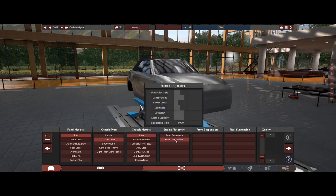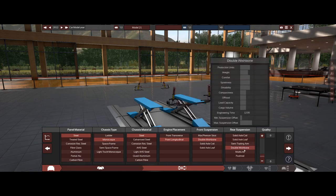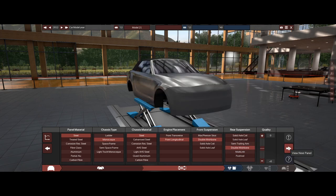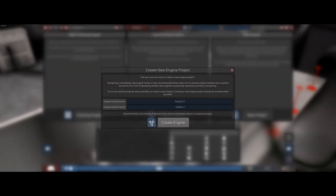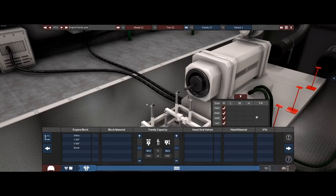We're going to go with steel, a monocoque with more steel. Front longitudinal double wishbone is probably what they have, and then double wishbone in the back too — actually they might even have multi-link, I'm not sure. We'll go with an inline six and grab the dimensions of that engine quickly.